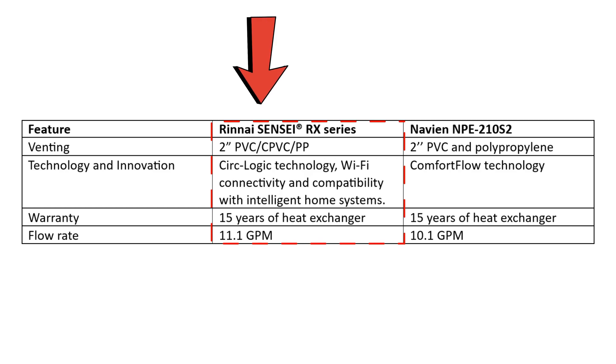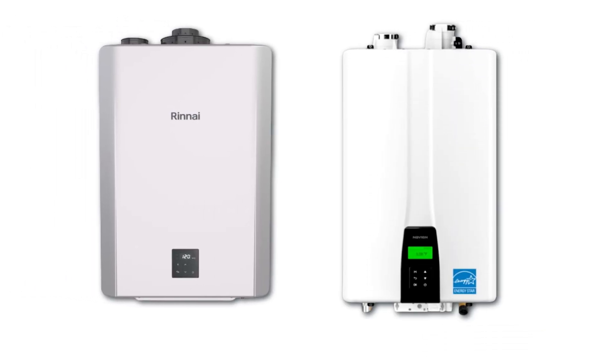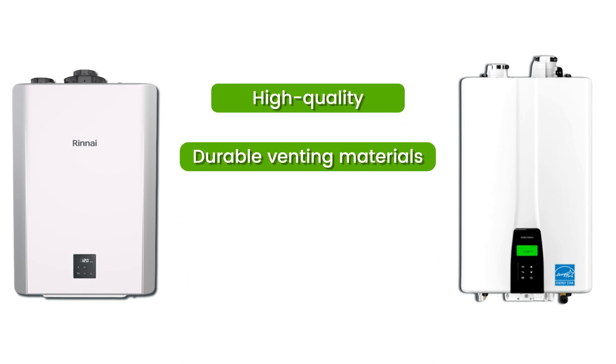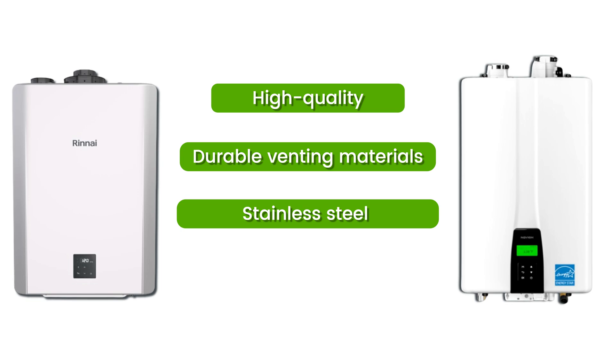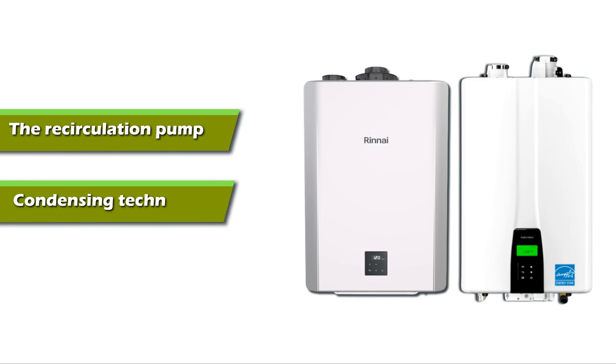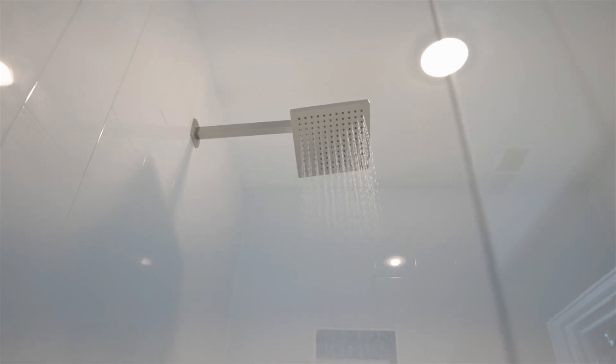From the comparison table, the Rinnai Sensei RX series has more advanced technologies, such as Wi-Fi connectivity, that can help pair with existing systems and a high flow rate. Both tankless heaters offer similar warranty lengths. In terms of similarities, both the Rinnai Sensei RX series and Navien NPE-210S2 use high-quality durable venting materials such as stainless steel, and both use modern technologies like the recirculation pump and condensing technology to eliminate delays and supply water on demand.